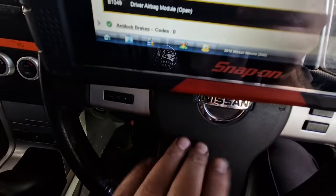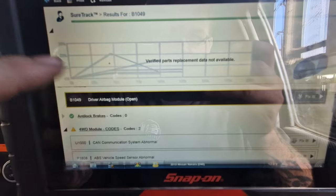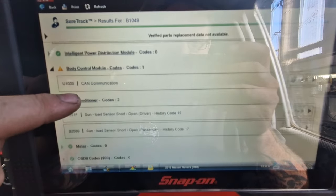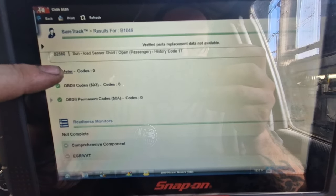I'm assuming that's something to do with the clock spring. Snap-on Sure Track doesn't know anything — get rid of that.